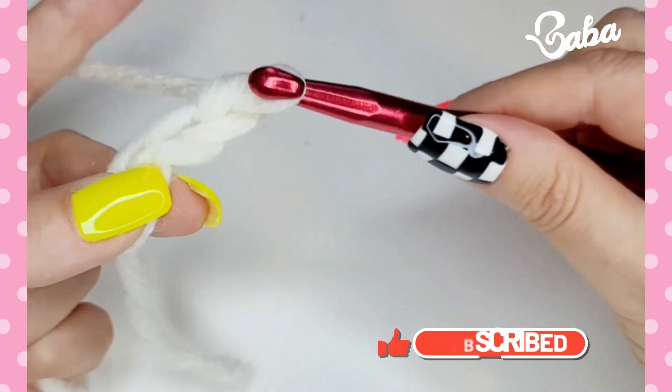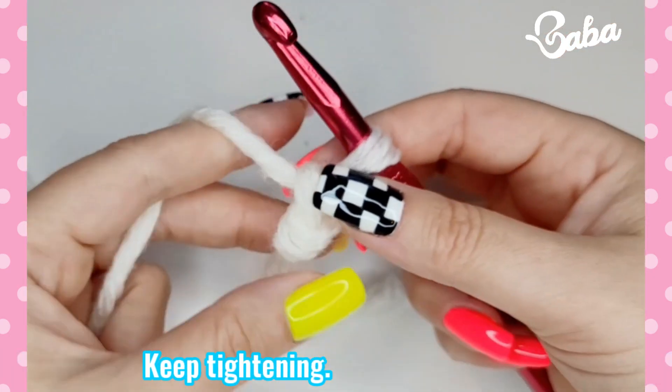If you do want to start your work with a slip knot, nothing easier — you just keep tightening it.